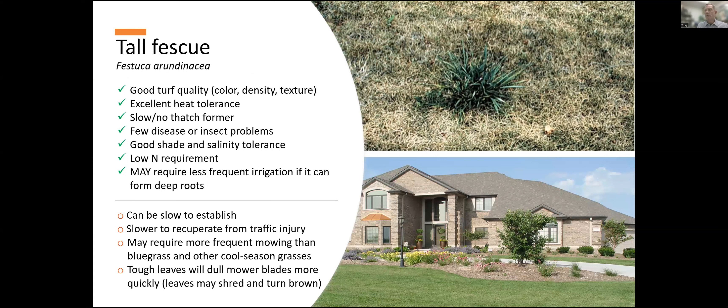Tall fescue is another excellent cool season option, an alternative to bluegrass or perennial ryegrass. It can have very nice color and density. It is mainly a bunch grass, though some of the newer varieties have some weak rhizomes — when it's a bunch grass growing in a bluegrass lawn, it looks weedy, but when it's growing in a 100% tall fescue lawn, it can look very nice. It has relatively low nitrogen requirements, and it gets really deep roots, so it can give you the impression it has a low water use rate.